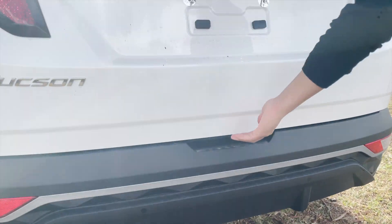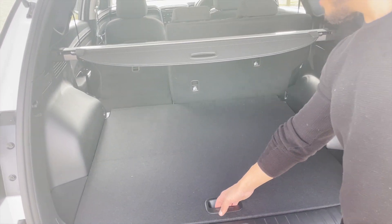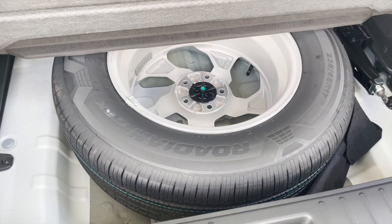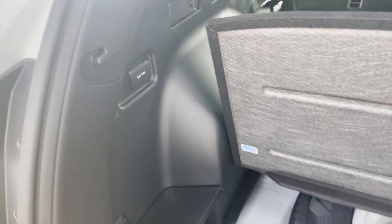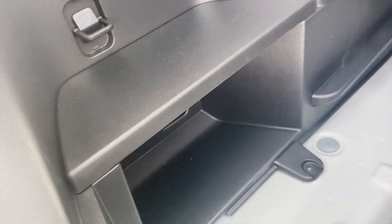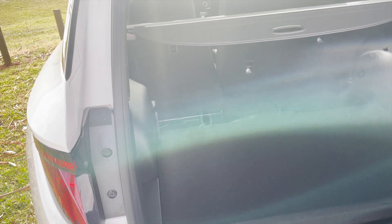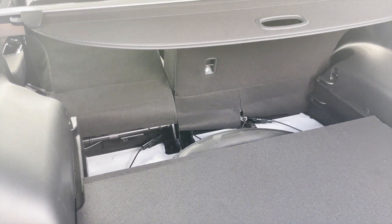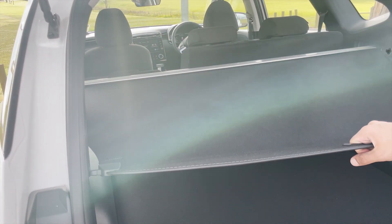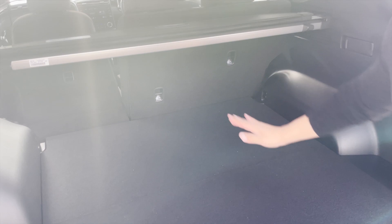The boot has plenty of cargo area - it's massive. There's actually a full-size alloy spare in there too, not just a space saver, which a lot of people would be happy about. You can store some things on the sides, there are little pockets, and if you pull up the boot floor you can see there's a bit more room underneath. There's also a cargo cover. Overall it's a very big boot with a lot of volume.